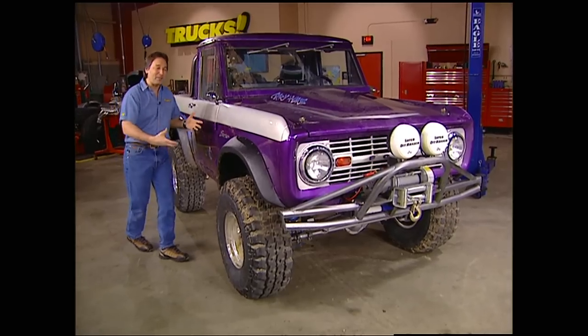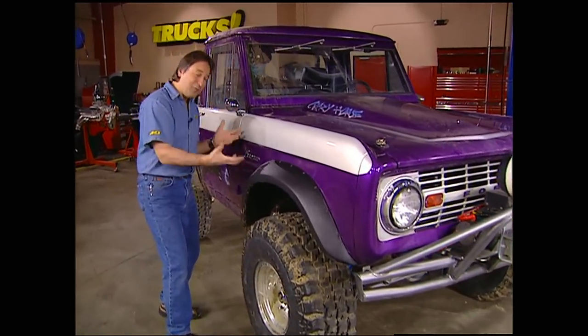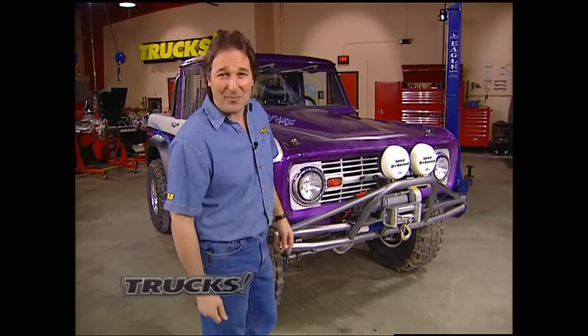But the best part about this buildup is hopefully now you can see that it's possible to take something that is a total piece of junk and turn it into something really special, if you add your time, your skill, your money, and some aftermarket parts. So, the ball is in your court — get out there and build something. Expect to see you on the trail.